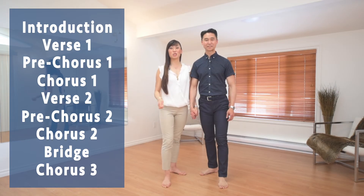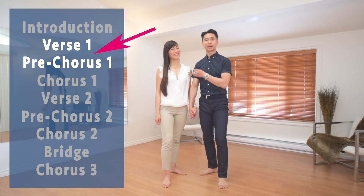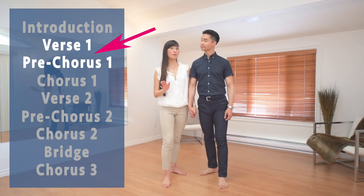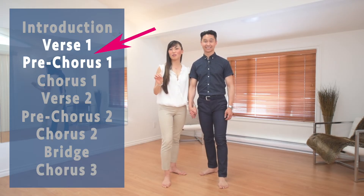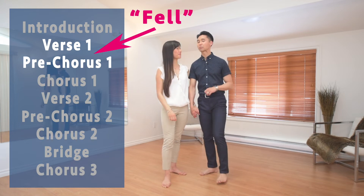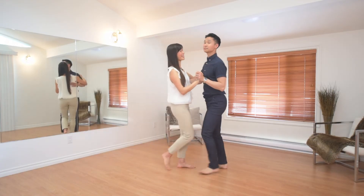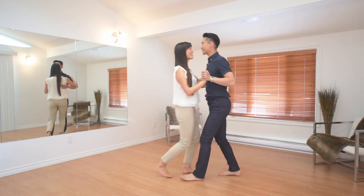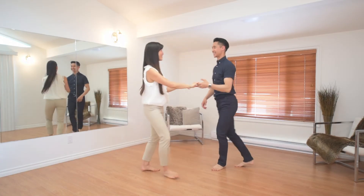Here's an example of a transition between verse one and the pre-chorus. These transitions are wonderful opportunities to change from our home base action into something a little different. In this case, I'm going to lead Clara into a passing underarm turn. To match it perfectly with the music, the cue for the start of the new phrase is the word 'fell.' So here we're dancing our home base action, listening for those lyrics — there's 'fell' — and there's the passing turn.